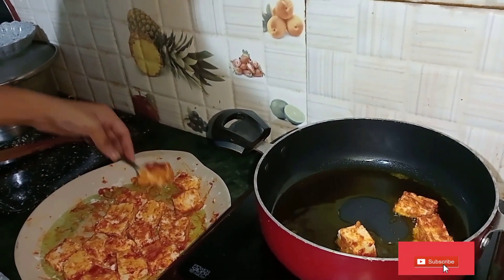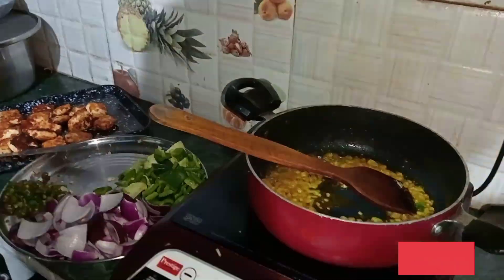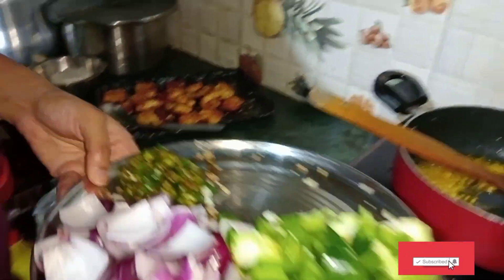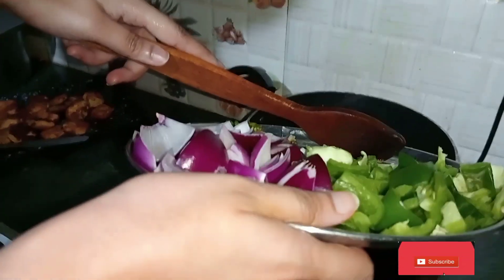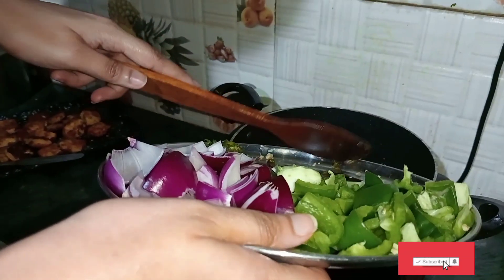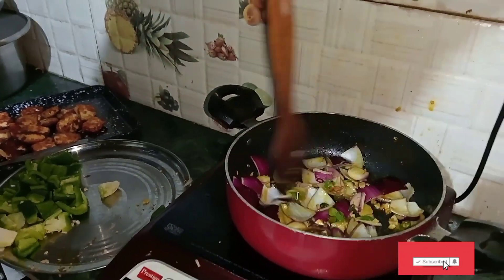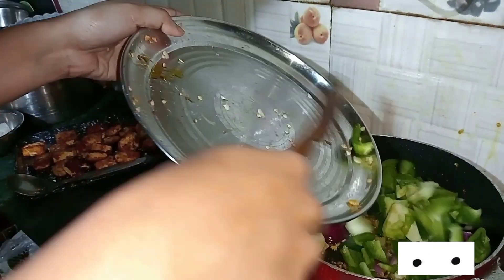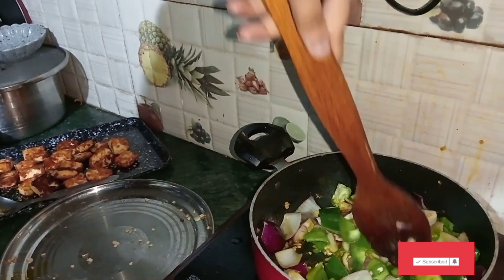After the oil, I put the paneer in the pan. After the shallow fry, I put a little bit of oil in the pan. If you want, you can chop with your hand. You can separate the onion layers. You can also use the capsicum.